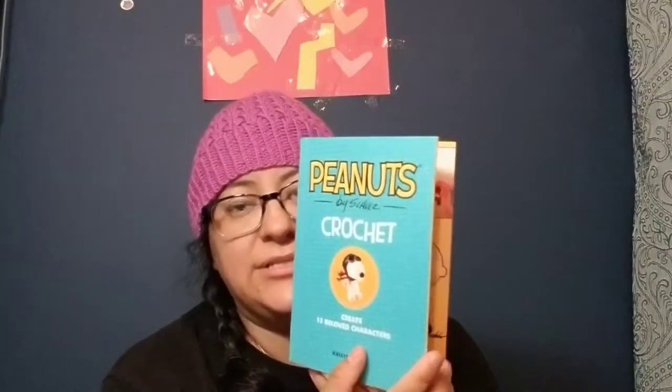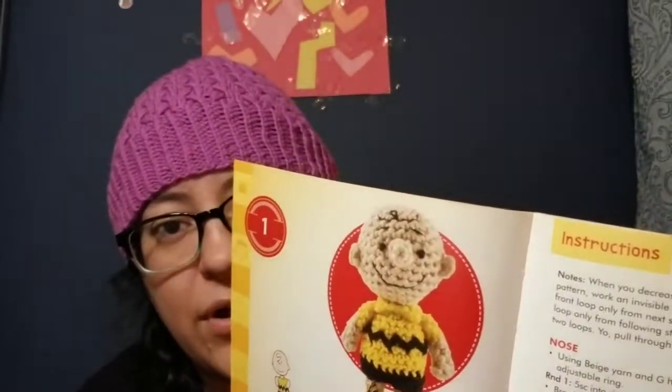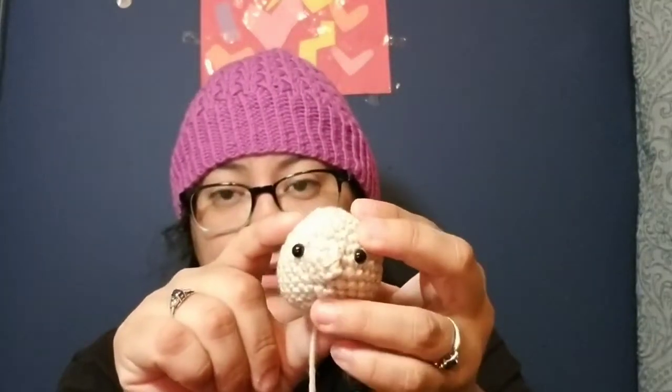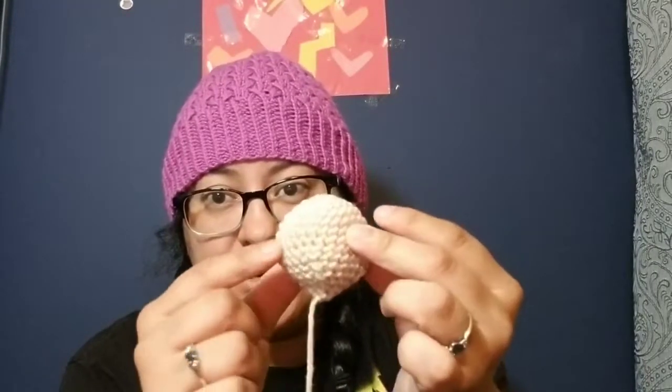I also started the Charlie Brown amigurumi from the kit my husband gave me. Here is his beautiful little body — he's got his little collar on there. But I messed up — I put the face on the wrong side of the head. The little eye should have gone here, but nope, I put it on the side. I already made the little arms and everything too, and I don't have enough yarn from the kit to make another one.